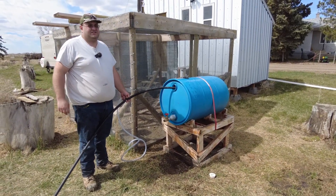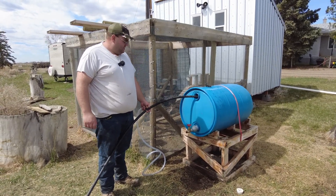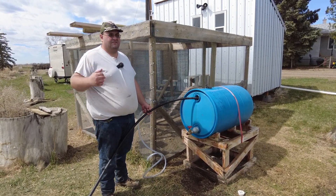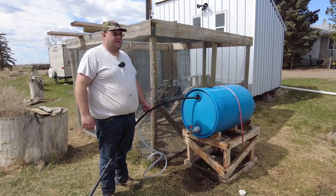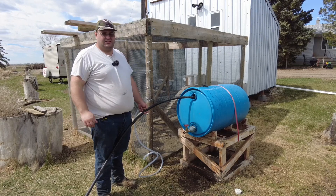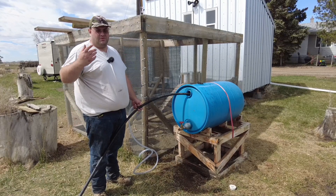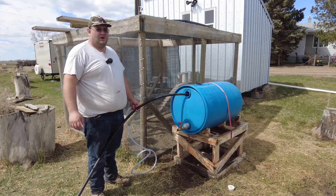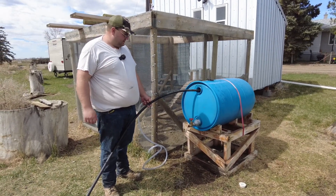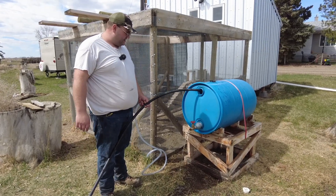This is just irrigation water that we use. We get it pumped in from the pivot that runs here and onto the dugout that's way over there. That's how we fill it up when it needs to be filled - we have an electric pump on the bank, and that's how that works. Now that we have good water coming out, I'm just going to pull this out for a minute and let it drip out just a little bit.